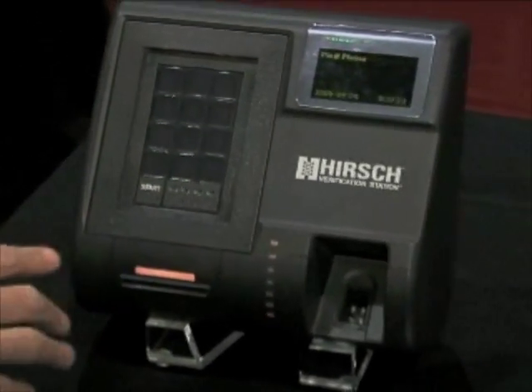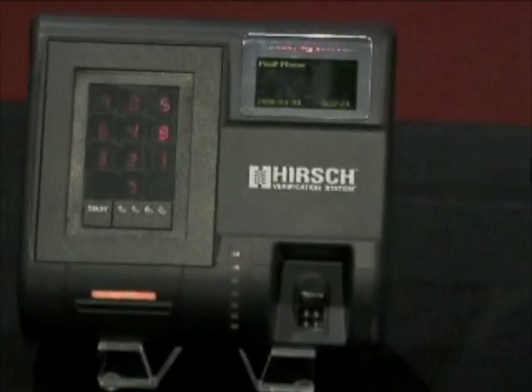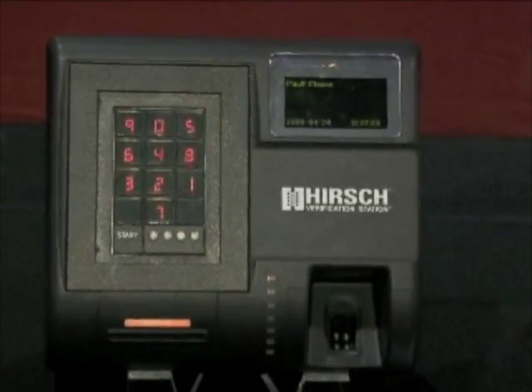This prevents onlookers from stealing the code by watching a finger pattern or by looking at wear marks. This keypad is a Herschel scramble pad, and the Verification Station is the only biometric device in the world with an integrated scramble pad to ensure privacy and prevent stolen codes.